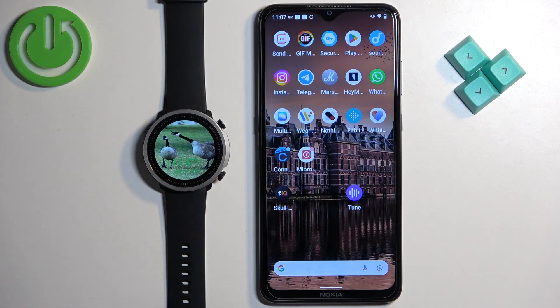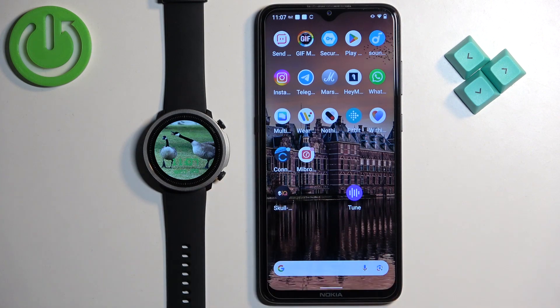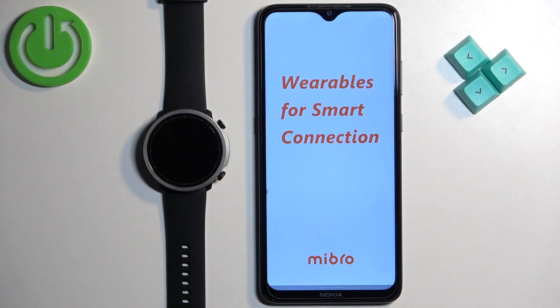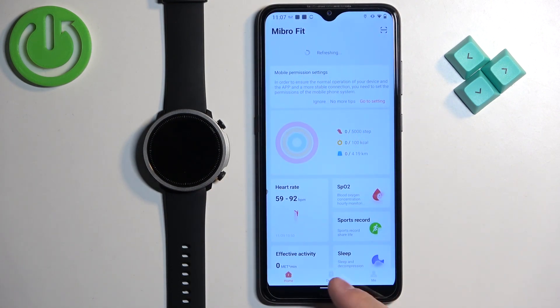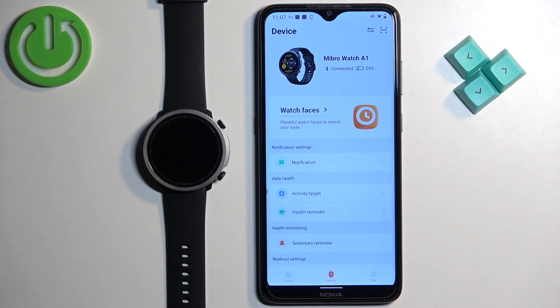Now let's continue with the reset. We need to open the Mibro Fit application on the phone that is paired with our watch. Once you open the app, tap on the device icon and here you should see your Mibro Watch A1 on the device page.